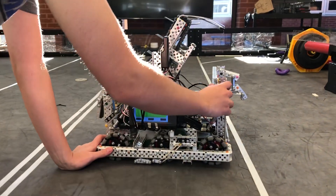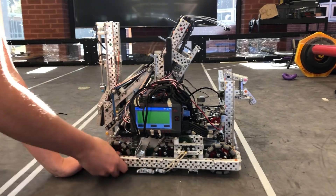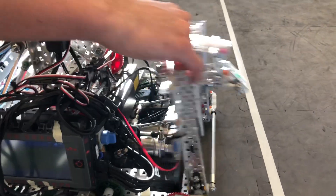Hi, this is Casey from 7405M and this is a walkthrough of my three-piston mobile goal mech. You can see over here, you've got the pistons tucked away — better center of gravity.